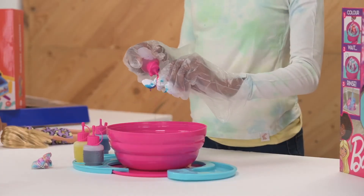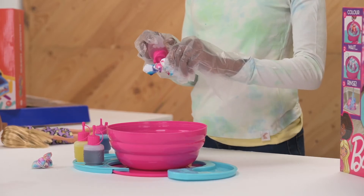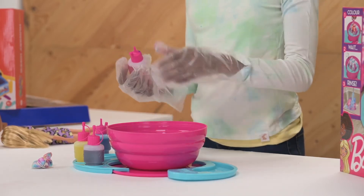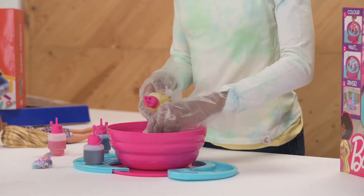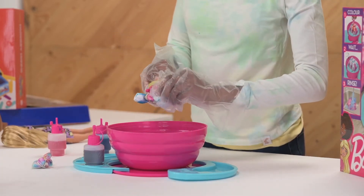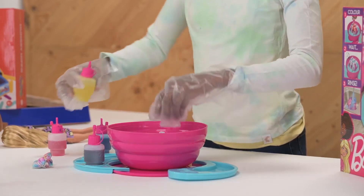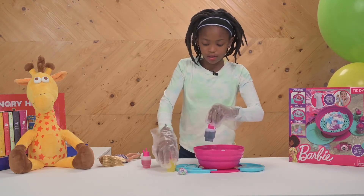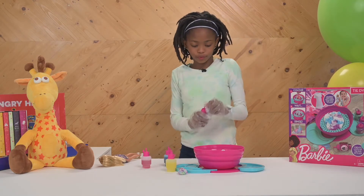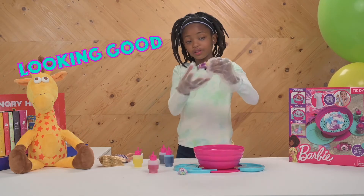Put some pink. Put some yellow. It's gonna look so good. Some purple. Looking good.